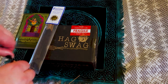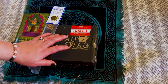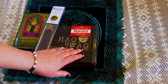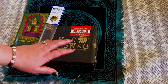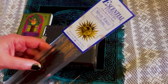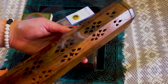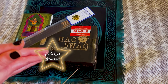Hey guys, welcome back to my channel. It's Marisa. In today's video, I am doing an unboxing of a Hag Swag box. This is a one-time purchase and I'm really, really excited. It's all about tree magic. I'm burning a little Mystic Forest incense — it smells wonderful. And let's get started with the unboxing.